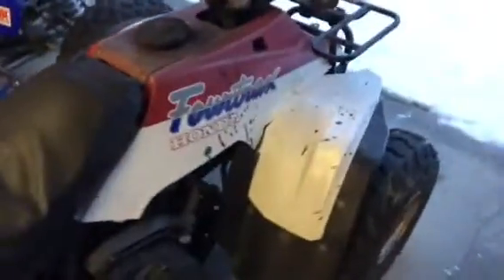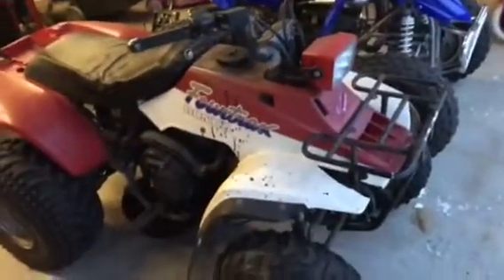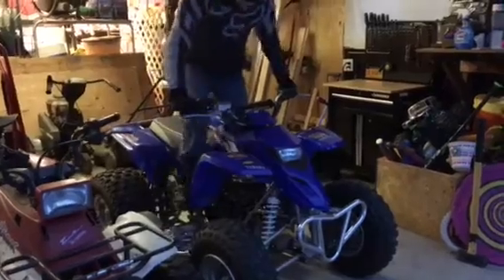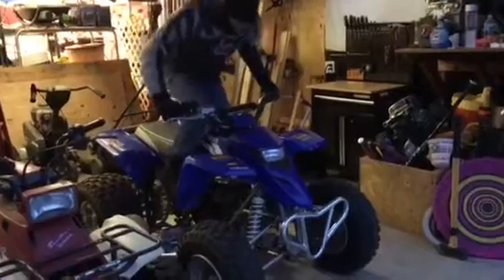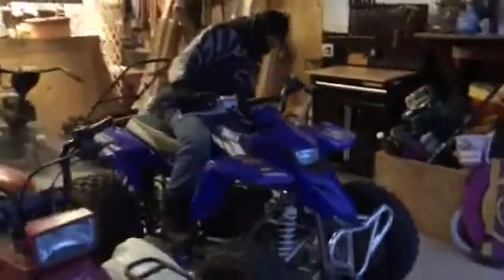Next to it is an old Honda FourTrax — 1986 Honda FourTrax 200. We'll do a walk-around and a ride with that another day, but today it's about the Blaster. Let me get my son. See — she starts! No choke. It's been a while, so I choked it. She hasn't been started in months.